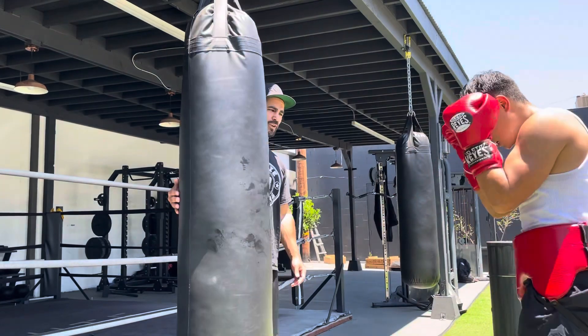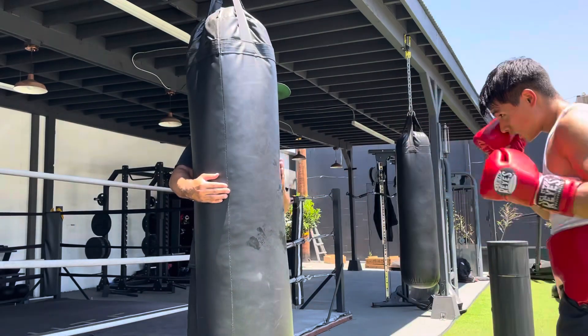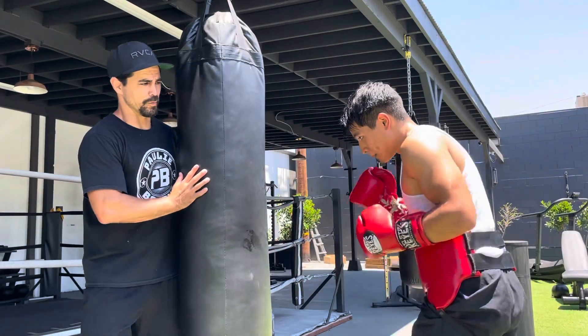Drop your hands up and keep them up until you pull out. Stay on it. Push. Push. Push. Come on.